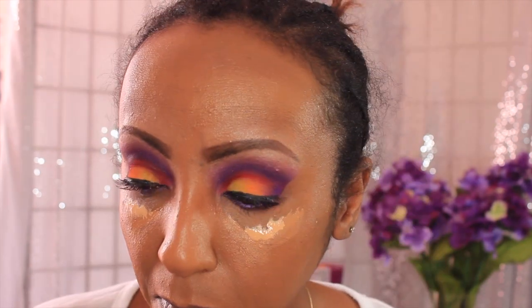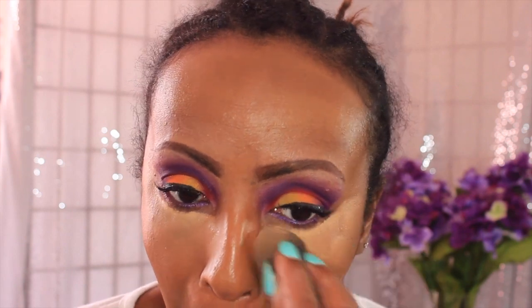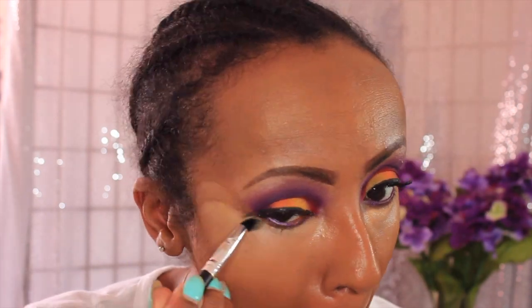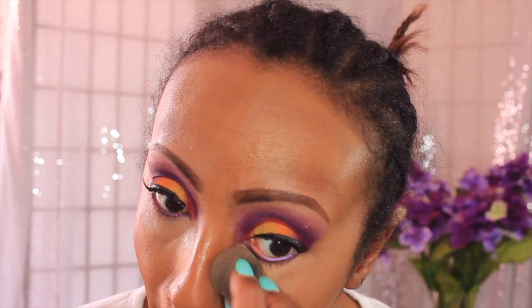The first concealer I laid down was NARS, the second was my MAC NW42, and the third — right under my eye — is Kevin Aucoin Skin Enhancer in SX11. I'm going to blend that out with my beauty blender, which is damp with Fix Plus, and then I'll take a brush and make sure directly under my eye it's all blended out.